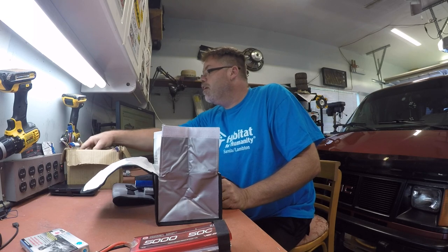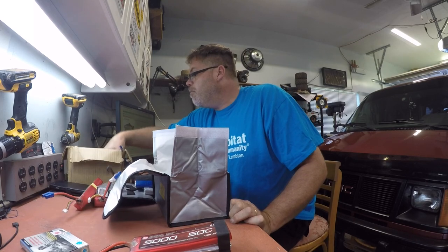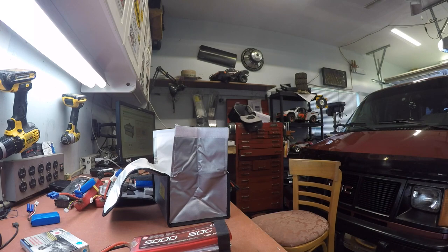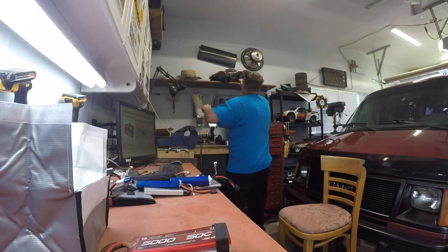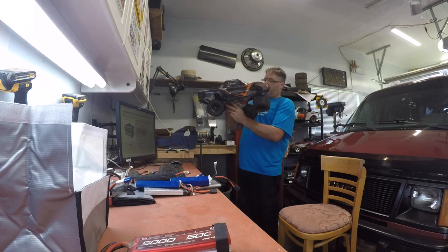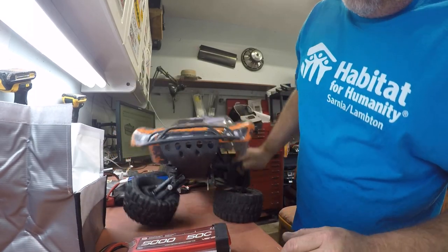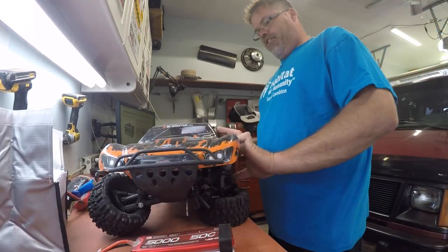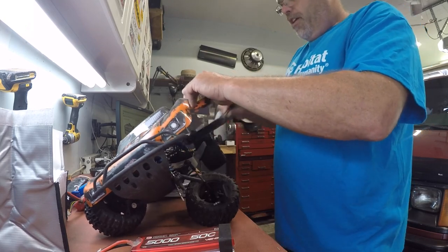We'll store that one in a minute. I want to store all the other ones first. I'm missing a battery. Don't tell me I left the battery plugged in. I'm missing a battery — where in the frig is that? Oh, don't tell me it's in this jalopy. Oh, there it is! It's in the old Slasher that's 100% ready to go. That thing is ready to go. It's a new kind of crawler — it's called the Slash Crawler. It's called the Slash Pile of Junk right now. I gotta get that fixed. There it is — she's mint.